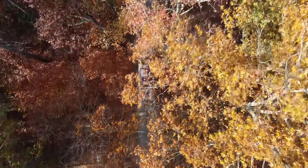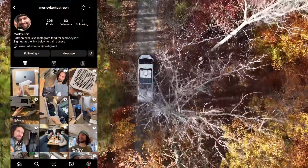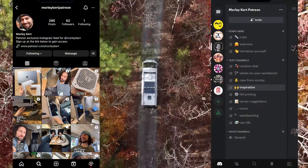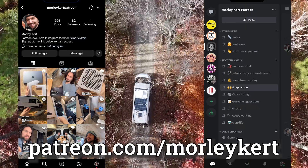If you'd like to directly support this channel, you can gain exclusive access to behind-the-scenes content and my private Discord page by supporting on Patreon. I'd like to give a special thank you to my top supporter on Patreon — my mom, Kathy Curt. Thanks, mom. I love you. And I realized I forgot to say it in the last video — I'm so sorry. Love you, mom.